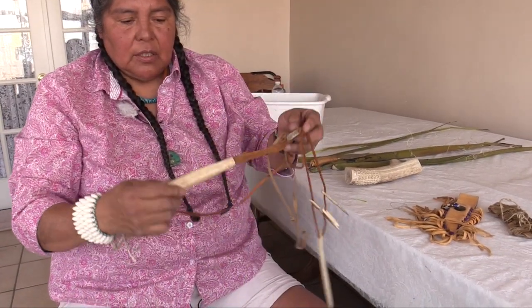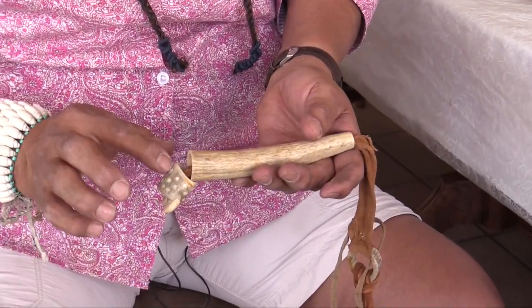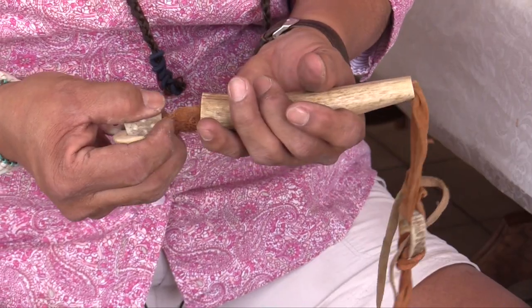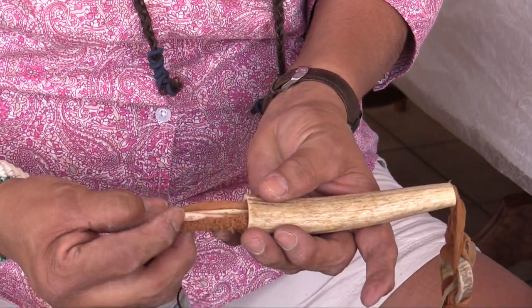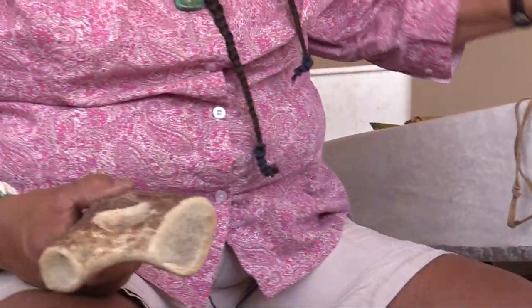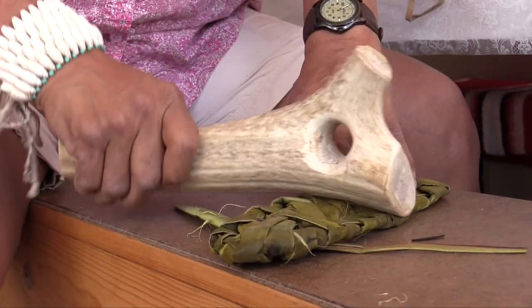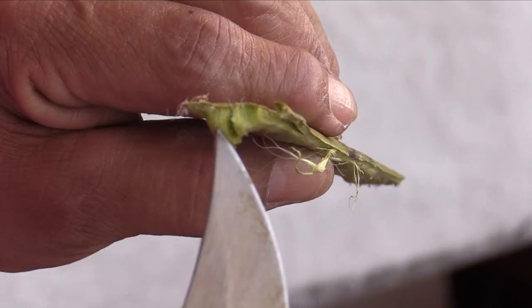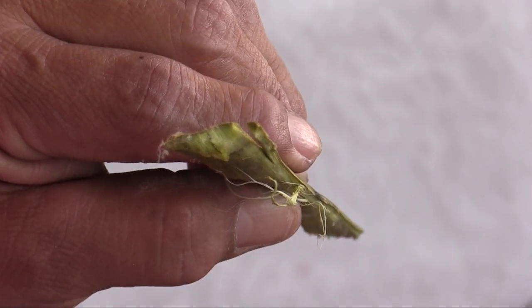I've got a sewing kit that's made out of a deer antler. I've got a thimble to push needles through, a lock to hold the kit together, and inside I have needles. This is actually an elk antler. I'm going to take this hammer down — there's so much fiber in here, and that's what's protecting your foot, all that fiber on the inside.